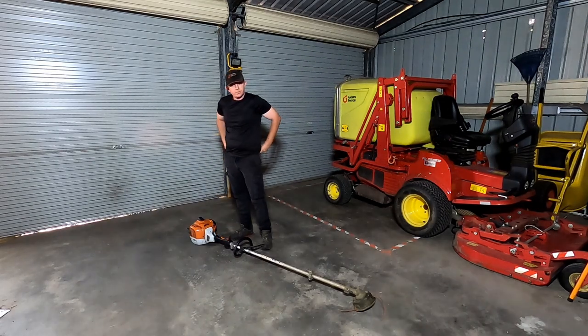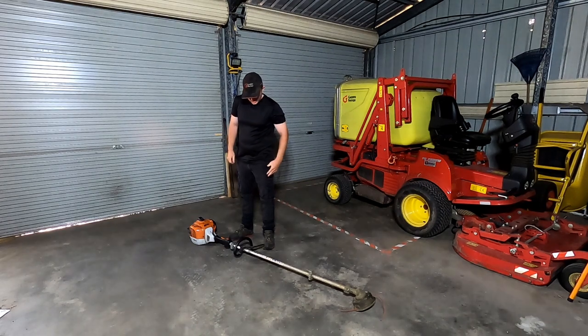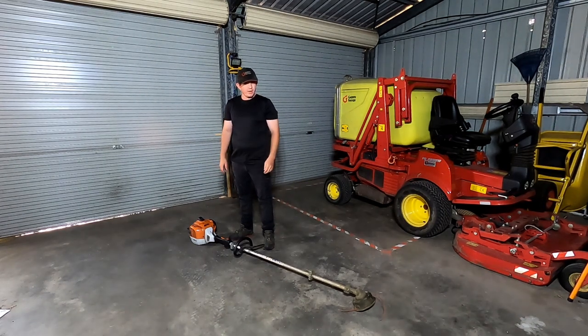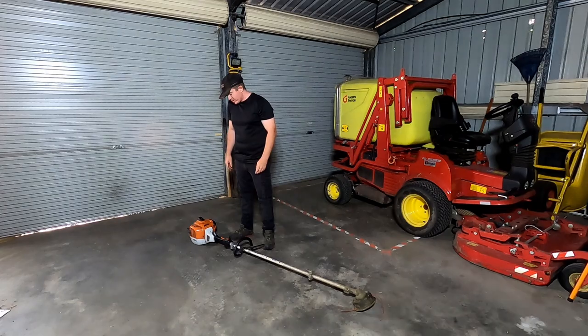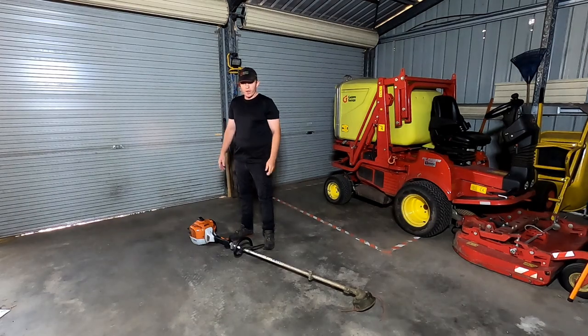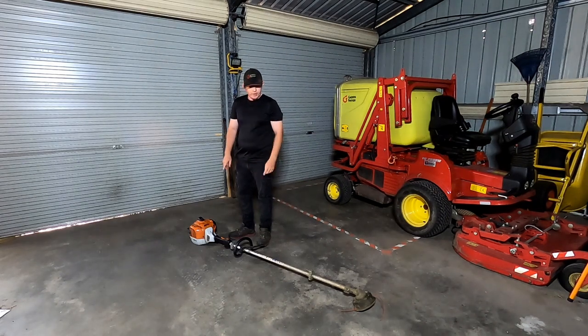Being the top of the line loop handle, it is what it is — it's powerful. It could do with a little bit more power sometimes, but most times it doesn't need much more. It's got all the features that Stihl equipment has. If you're after power, go way past the FS131. The 131 doesn't have as much power as people like to say — go straight to the FS240.